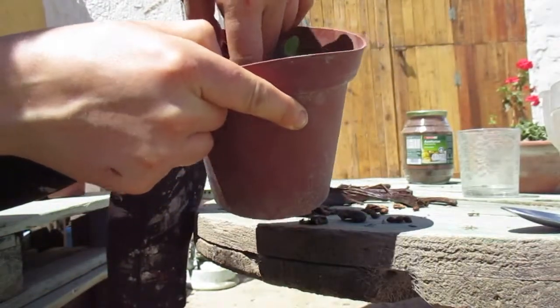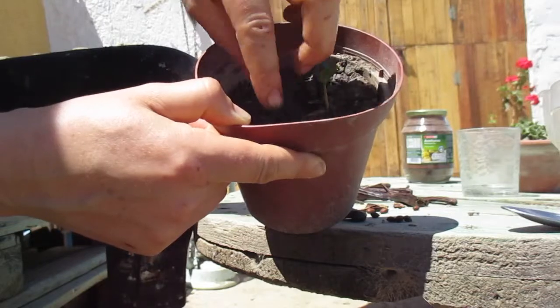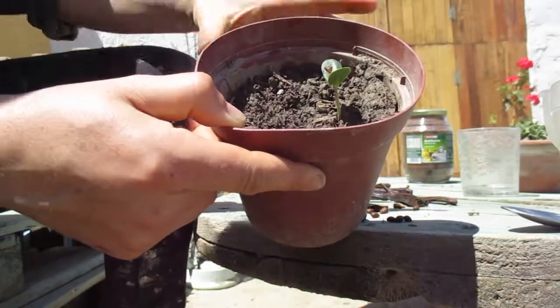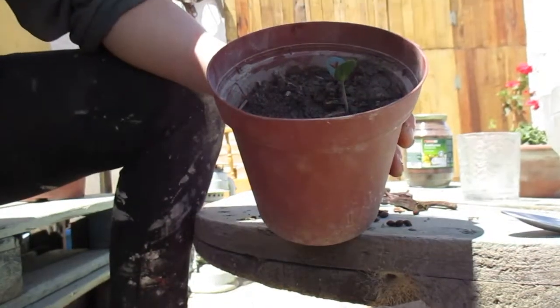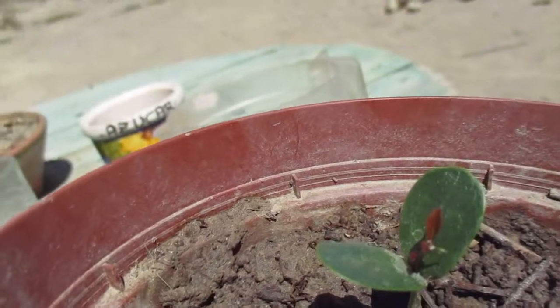When it's like that, you would have your soil prepared, make a little hole, and put the seed in sideways. Cover it up and continue to give it water until it sprouts.